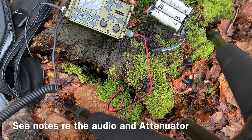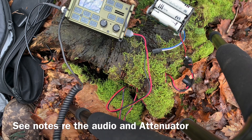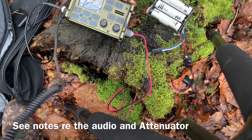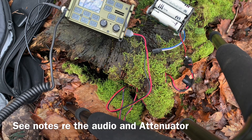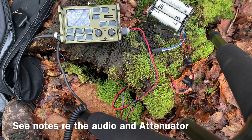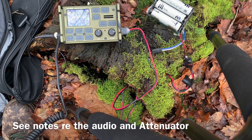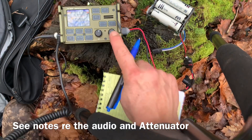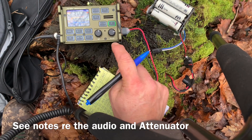Golf 4 Foxtrot Sugar X-Ray, QRZ for the park. Oscar Echo 2 Mexico Radio November. Oscar Echo 2 station, please go ahead - other station, please hang on. Golf 4 Foxtrot Sugar X-Ray. Mexico Radio November, you're 5-9, over. Oscar Echo 2 Mexico Radio November, thank you for the 5-9. You're also 5-9, strong signal, overloading - I need to put my ATT on. Golf 4 Foxtrot Sugar X-Ray, QRZ.